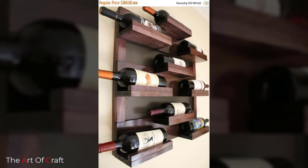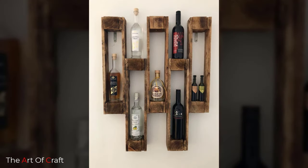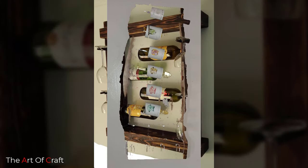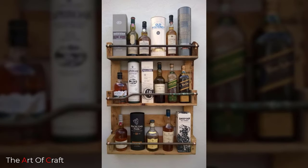I hope you were inspired watching these ideas till the end. Which one of these ideas was your favorite? I'd love to hear from you in the comments. If you'd like to keep up to date with my latest videos about DIY projects, woodworking, metalworking, and furniture ideas, subscribe and click the bell icon for notifications when we upload a new video. Hope to see you soon!